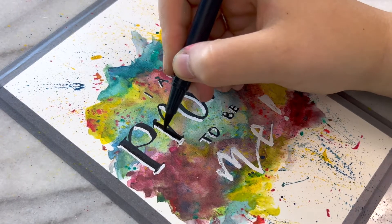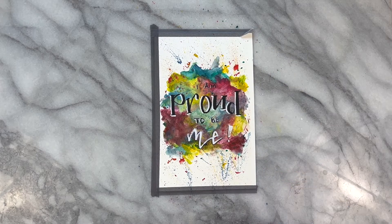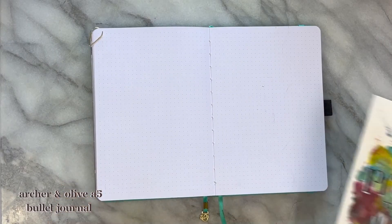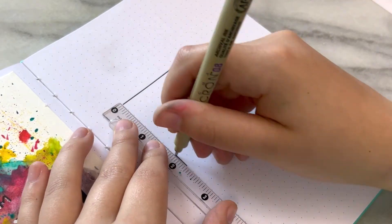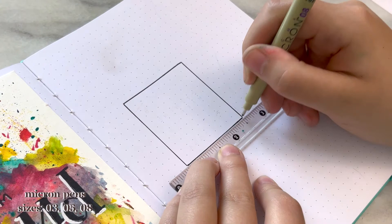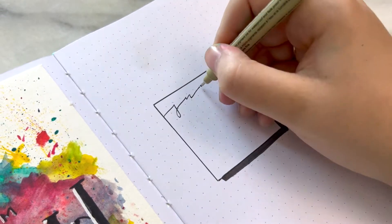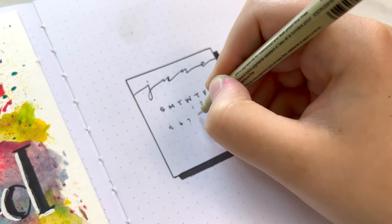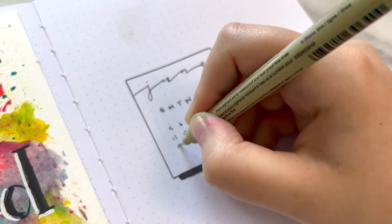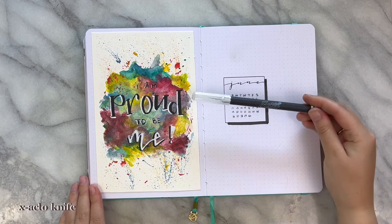All of the supplies I'm using will be linked in the description box down below, and I have a blog post written up with the dimensions and layout for every single page. If you're interested in recreating something like that, make sure to go check it out. On the right hand side I have my cover page. I wanted to keep it a little simpler because I have that bold statement piece on the left for my quote page. I created a little box with a drop shadow and came in with a thin cursive dainty lettering style. In the center I added a mini calendar, just to keep things a little more organized and have a visual reference. On the side box here, I'm using my exacto knife to cut out a dutch door.